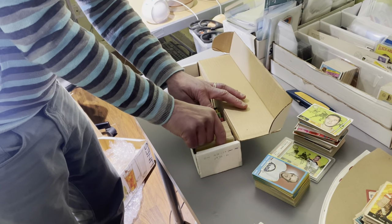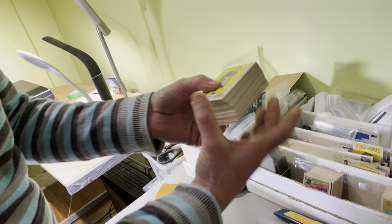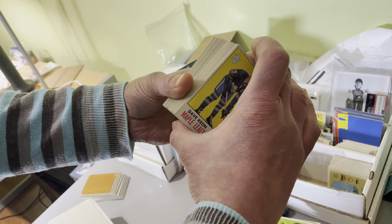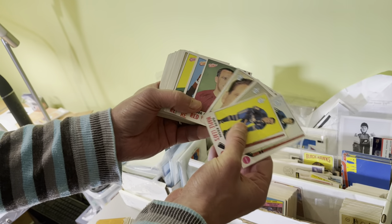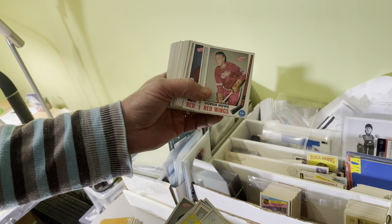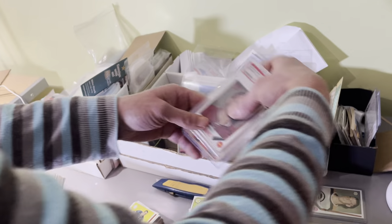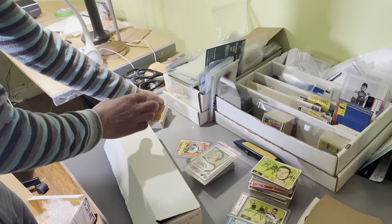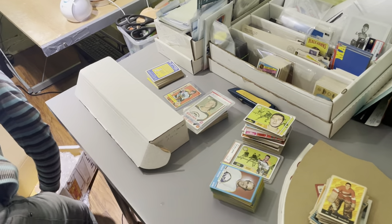Owing to the Bobby Orr we saw at the beginning of this video, and the Bobby Hull, here is a very nice group of 1969 Topps. I believe this will be a full set, or very close, because the consigner mentioned to me that that's what he was going to send. There is that group, with the Bobby Hull and the Bobby Orr. We will go back and clean that up after the video is made.